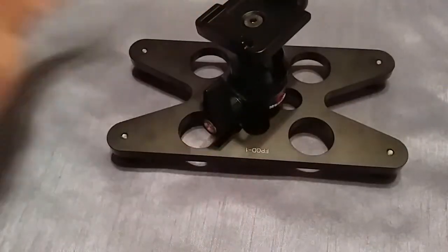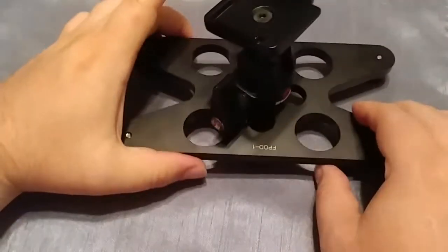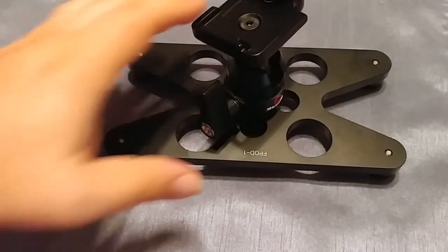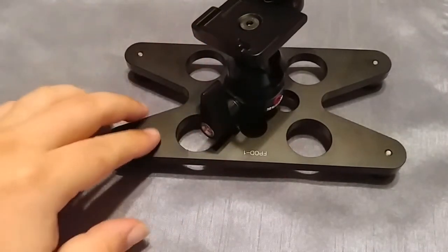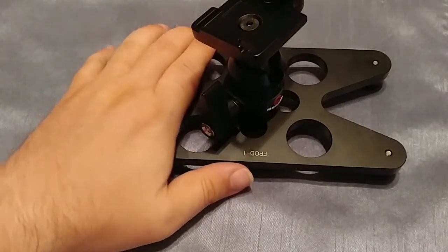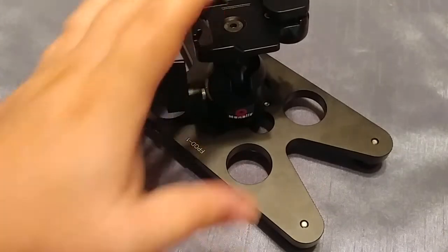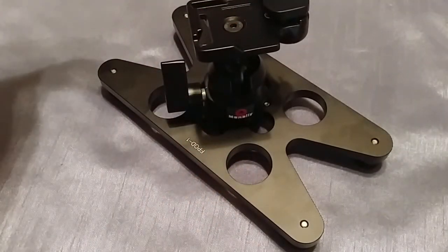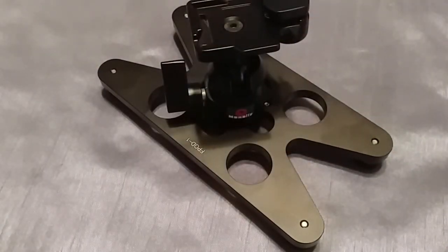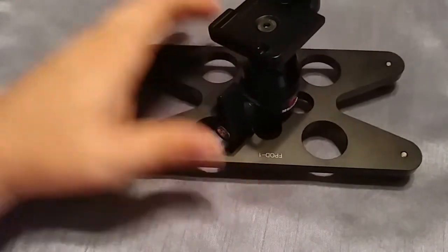I don't know the exact weight capacity, but I can see it supporting quite a bit. As long as your center of gravity is managed — and you're dealing with a limited size base here — for what I'm looking for it works. In my testing, it supports my a7 with the 24-72 G Master just fine. Just make sure that whatever camera, lens, or audio equipment you're putting on here is stable. You don't want your gear tumbling over and getting damaged, so take that into consideration.